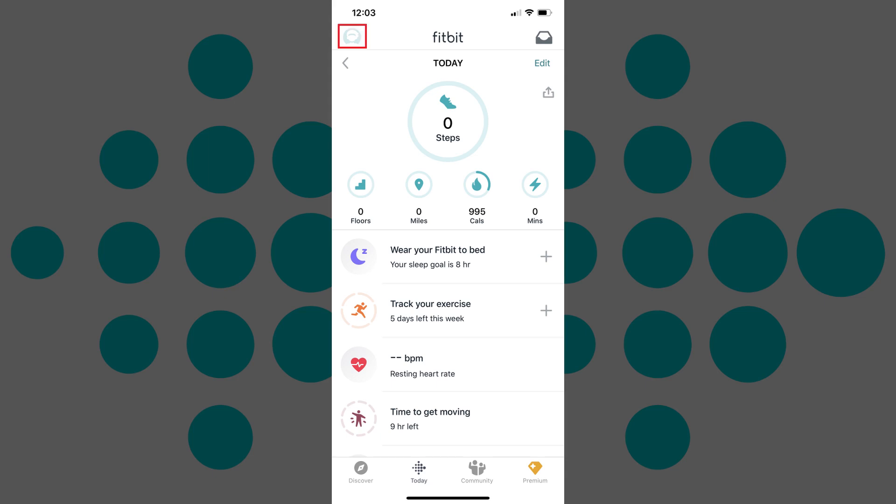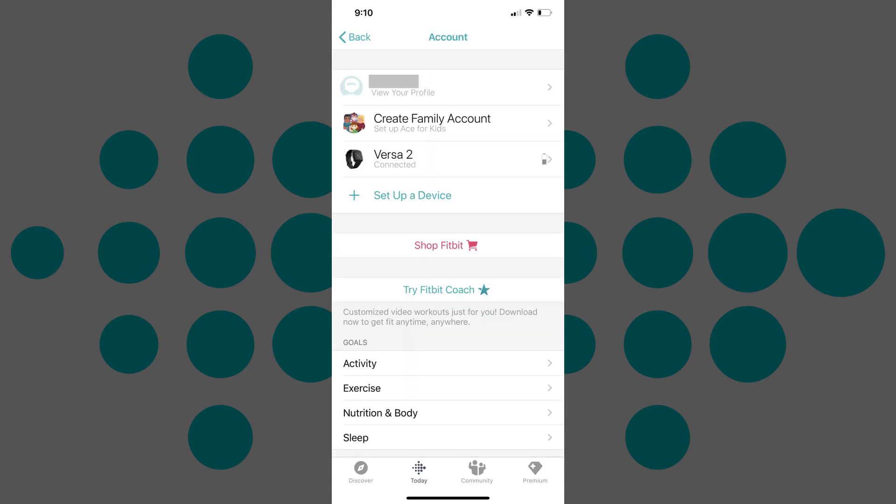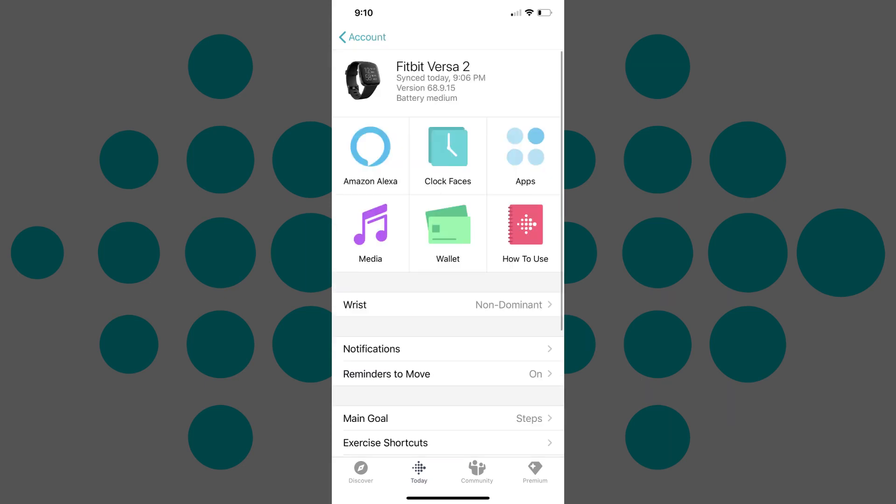Step 2: Tap your profile picture in the upper left corner of the screen. The account screen is displayed. Step 3: Tap your Fitbit Versa 2 in the list of connected devices. The information screen for your Fitbit Versa 2 appears.